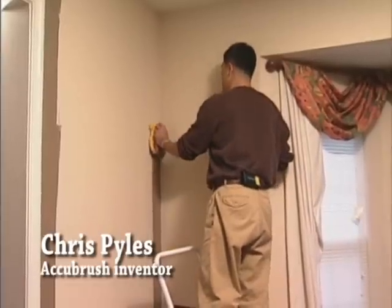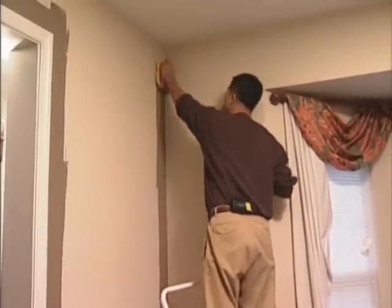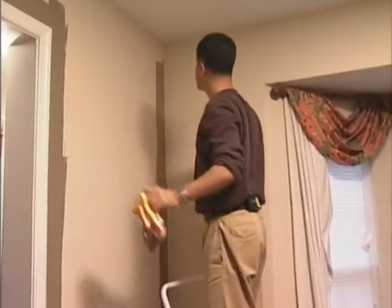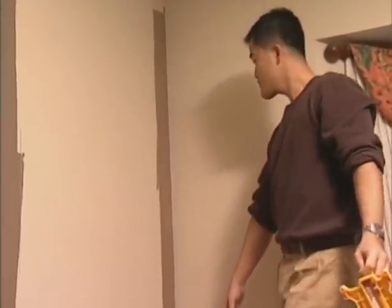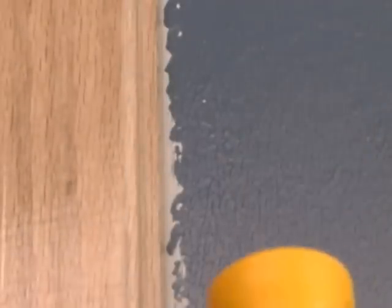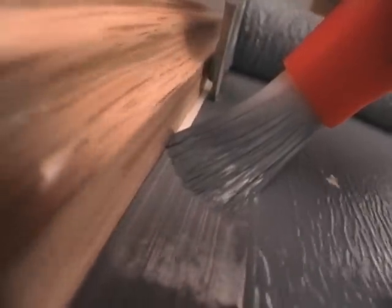Accent walls are very common these days. And what is often the problem with doing an accent wall is you have multiple corners and edges that you have to trim around. With this new tool, with the AccuBrush, you can actually do that very quickly and very accurately. It basically pulls all the stops out — you can design what you want to design. Your designer can come up with these wild ideas and you can execute them very easily. If you don't want to do that, give one of these to your contractor and they can do it.